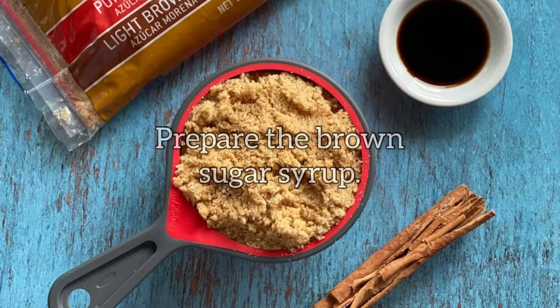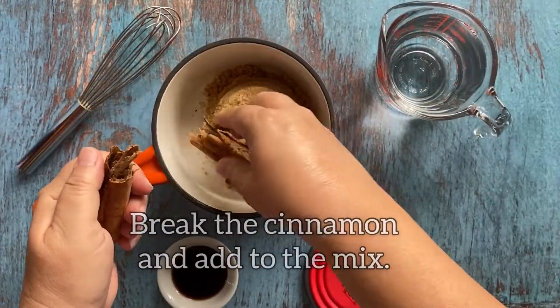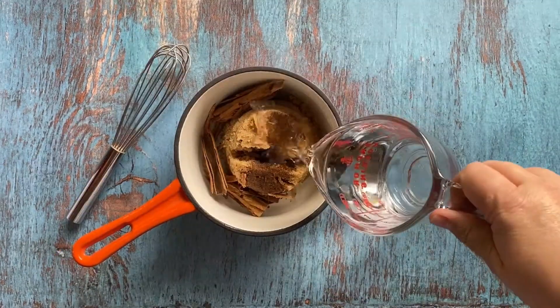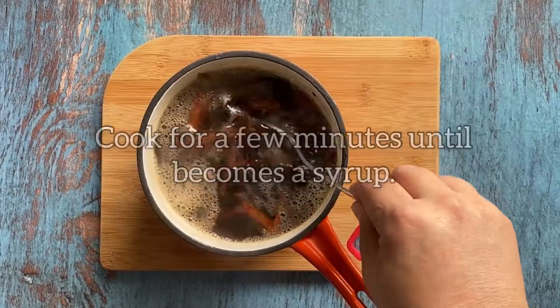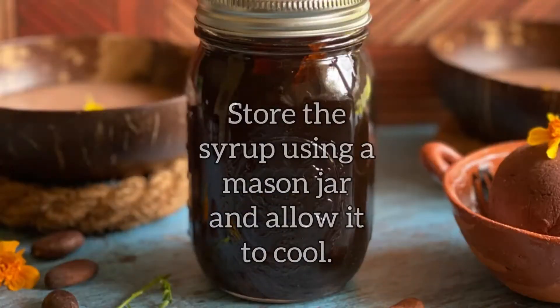Today we are making a syrup using Dixie Crystals light brown sugar, vanilla, cinnamon and water. The syrup comes together in just a few minutes and is the perfect complement to the cacao and the maize, and best of all it preserves well for a long time.